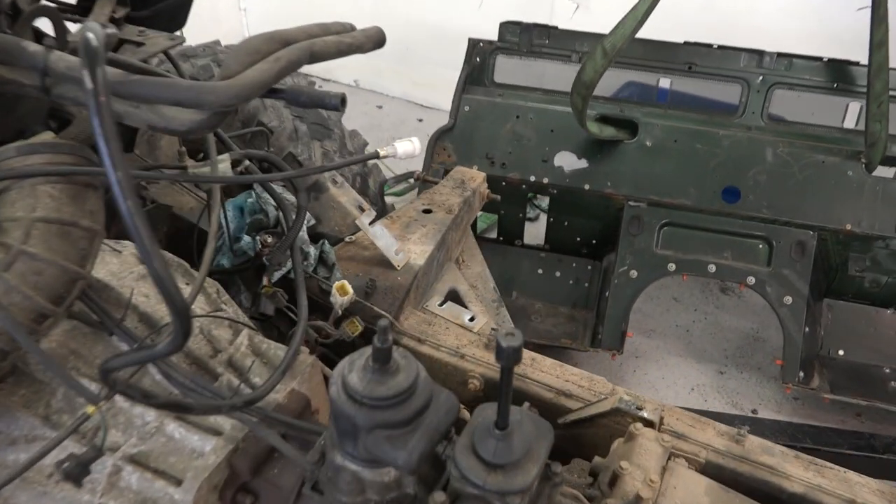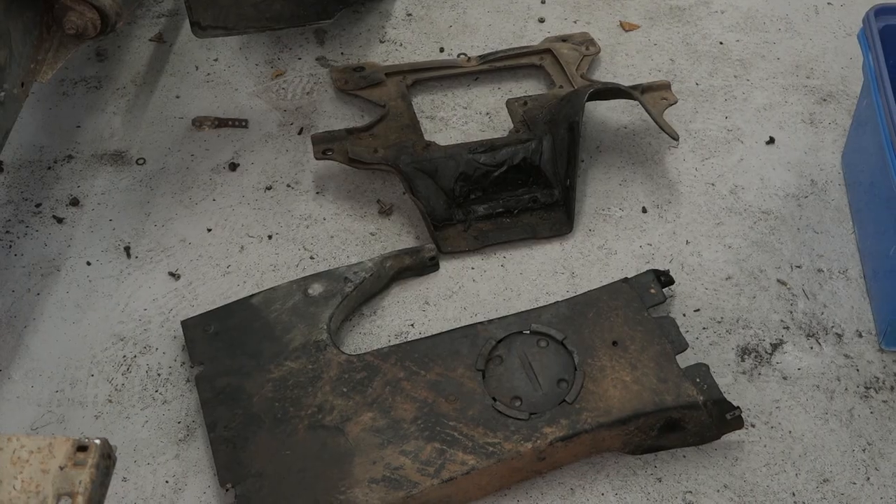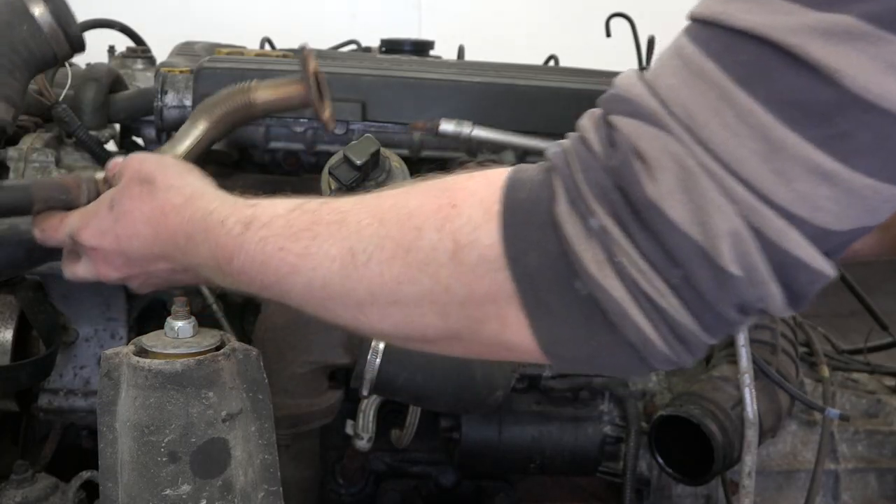This is interesting — the Defender has an acoustic undertray fitted, something I've only ever seen in parts catalogues. This needs to be removed and we'll retain it for refitting, giving us access to drain the oil from the 300TDI.